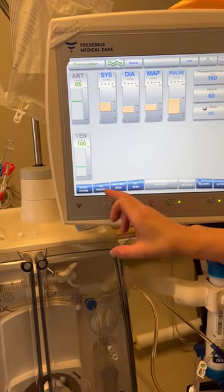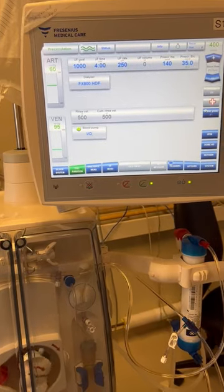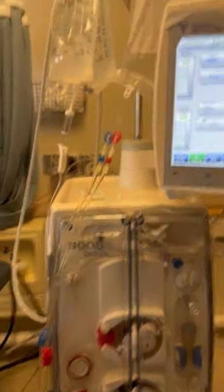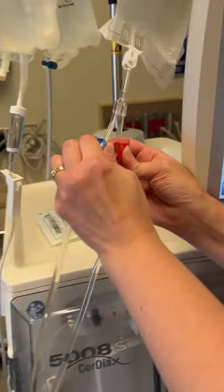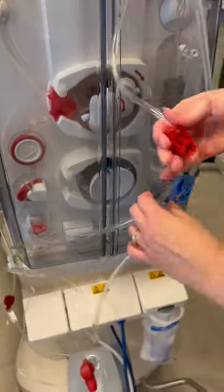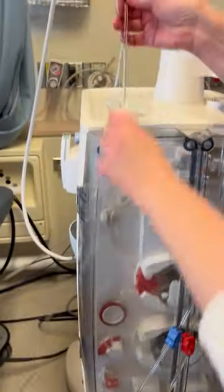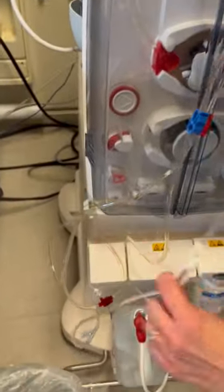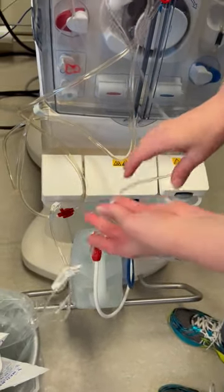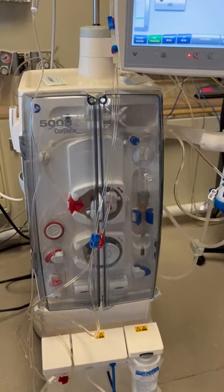We can go back to the pre-preparation screen and shut off our blood pump. Now we're going to want to clamp six clamps: two on the priming bag, two bloodline clamps, the saline T, and we're going to want to move that roller clamp down to where it's easily accessible when on treatment and close the roller clamp. Now we can go ahead to central venous line connection.